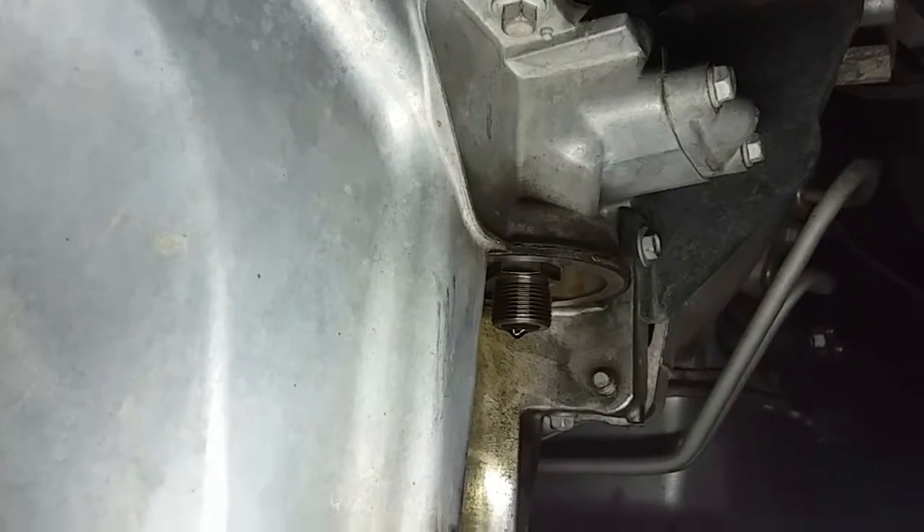We're going to creep right in here with the creeper. Let's go ahead and turn on some light. On the driver's side, we have where the filter is located — there it is. I went ahead and removed it so I could get the part number, so the new one is ready to be installed.